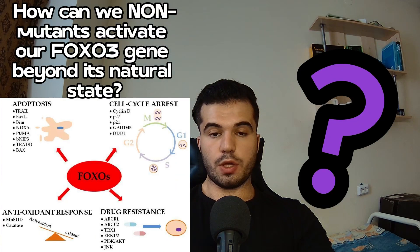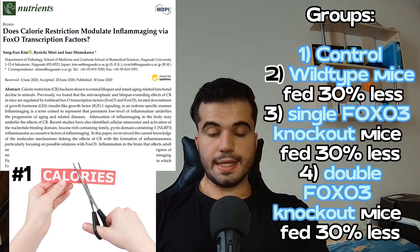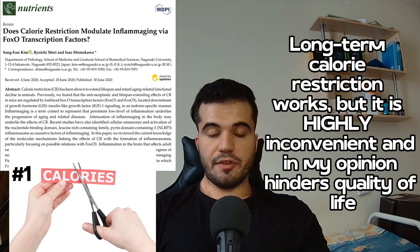The first method to activate your FOXO3 gene is calorie restriction. In one study, mice were divided into four groups — wild type fed normally, wild type with 30% dietary restriction, a FOXO3 single knockout, and a FOXO3 double knockout. Life extension was found only in the group with two copies of FOXO3 and calorie restriction, proving that FOXO3 plays a crucial role in the life-extending properties of calorie restriction.